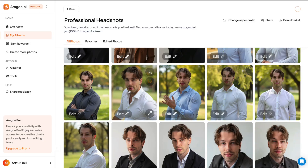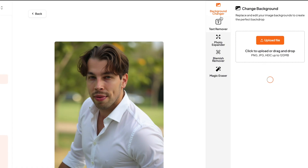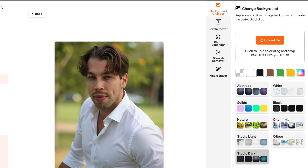To customize one of your photos, select the photo and click on Edit. Here you will see all the options. You can change the background using presets, remove text from the image, or expand the photo — so if your face is too close you can ask the AI to add content to the sides to make the photo larger. You can also remove blemishes like wrinkles or pimples, and use the magic eraser to get rid of unwanted objects from your images.